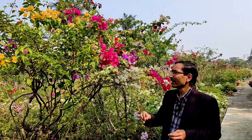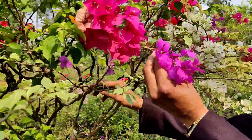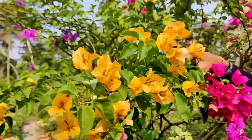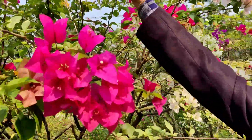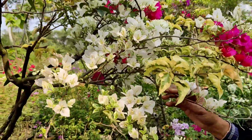I'll show you the multi-grafted Bougainvillea — how it looks, how to care, how to graft, and when to graft. Just see the color of these Bougainvillea petals. You can see these are nice — this is yellowish, some orange color, and beautiful combinations of flowers. You can see another color — just beautiful combinations all around.